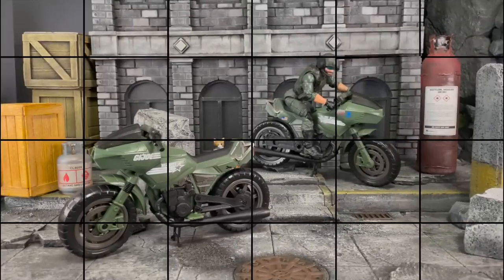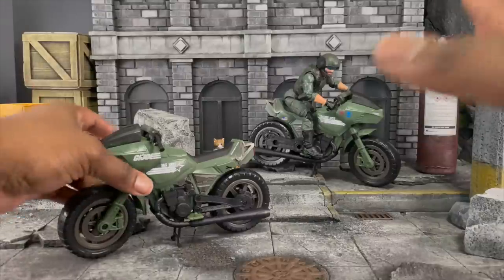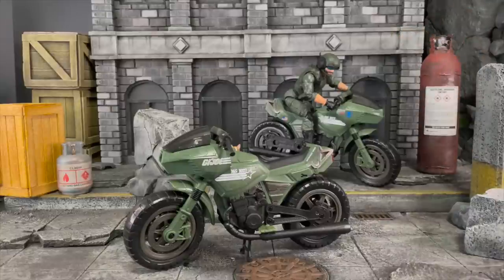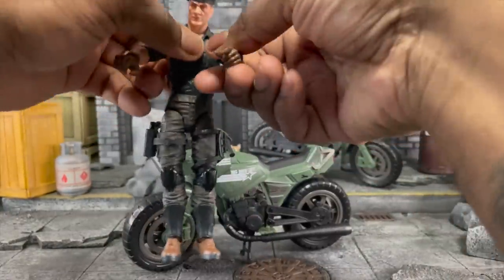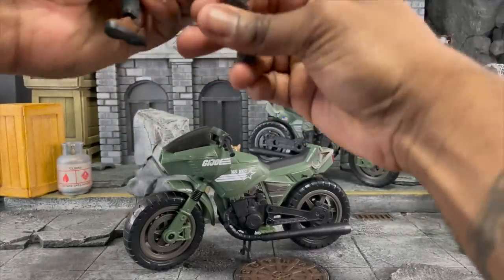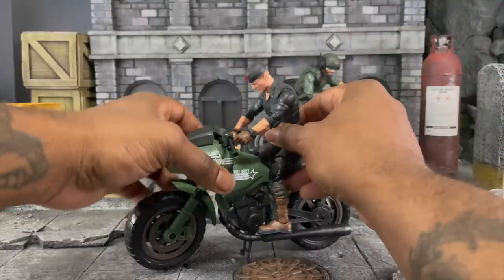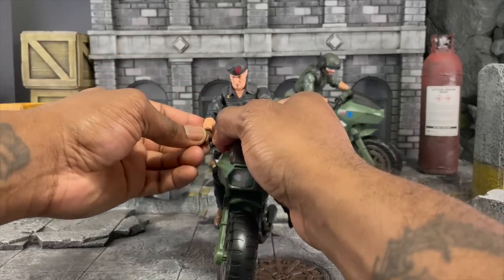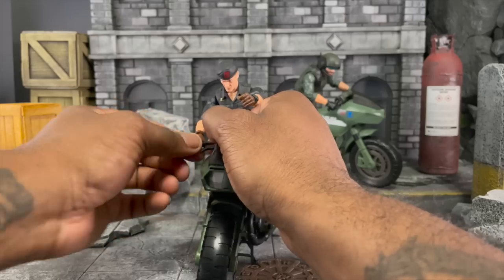Alright guys, we're going to do a quick 'putting on different characters' segment. We have one RAM Cycle here and another there — Breaker can look cool in the background. Flint is around the same size as Breaker. I did take his vest off — I was trying out cool new combinations. Those knee pads are going to get in the way, so let's see how he looks on the cycle. We're only going to put one hand on. Coconut oil is killing me right now — bad choice for grip.